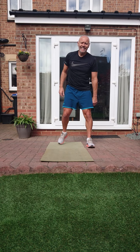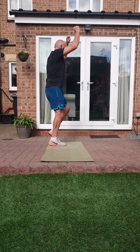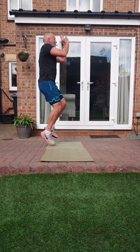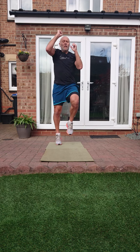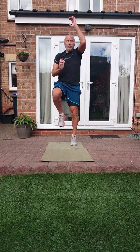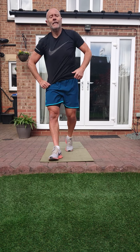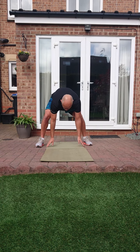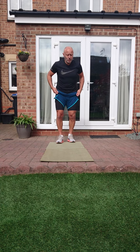Ladder sprints - reach up, high knees, let's go! Keep it going, light on your toes, keep those knees fairly high. Three, two, one - twenty seconds. We've got those three core exercises: press up variation, reverse plank, hot knees. If you want to change your press up, do so.